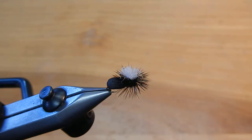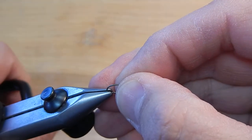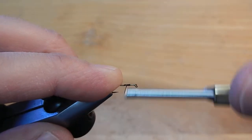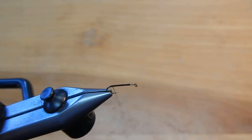Hello, this is Eric and I will be tying the parachute beetle. This is a size 14 hook and I'm using size 140 black thread. Go ahead and create a nice base right along that hook shank.